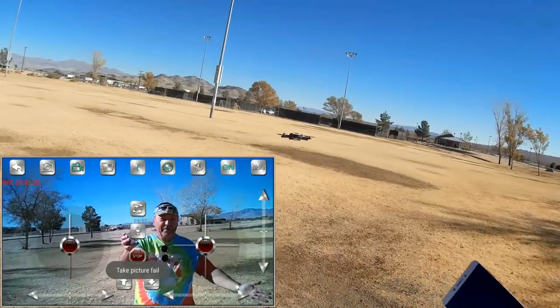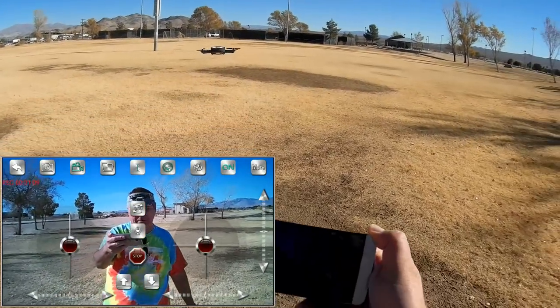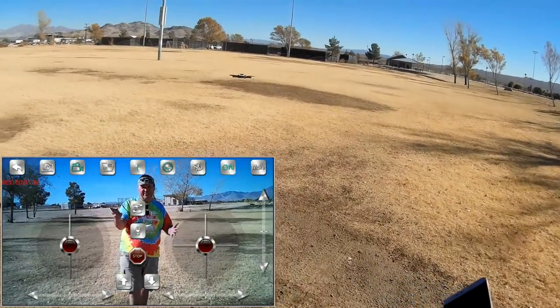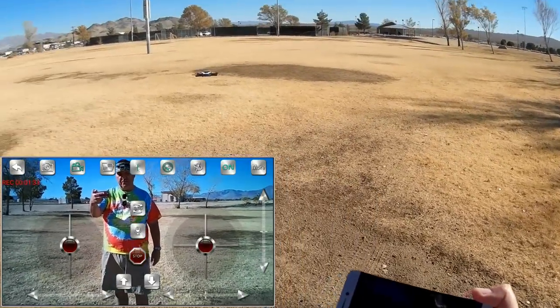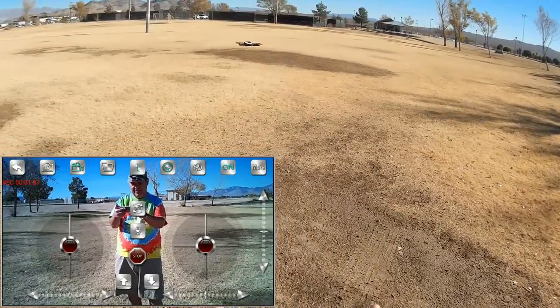So all in all, cool quadcopter — really cool. I hope they come out with more of these optical flow sensor quadcopters in the future, especially for selfie quadcopters — that really makes it worth its value. I hope the camera is recording well; we'll find out in post-production. If you're looking for something cheap and easy to throw in your pocket, go fly — you get two batteries — and something that doesn't require much control manipulation when using your phone, this might be it for you. I like it — I'm keeping this one.